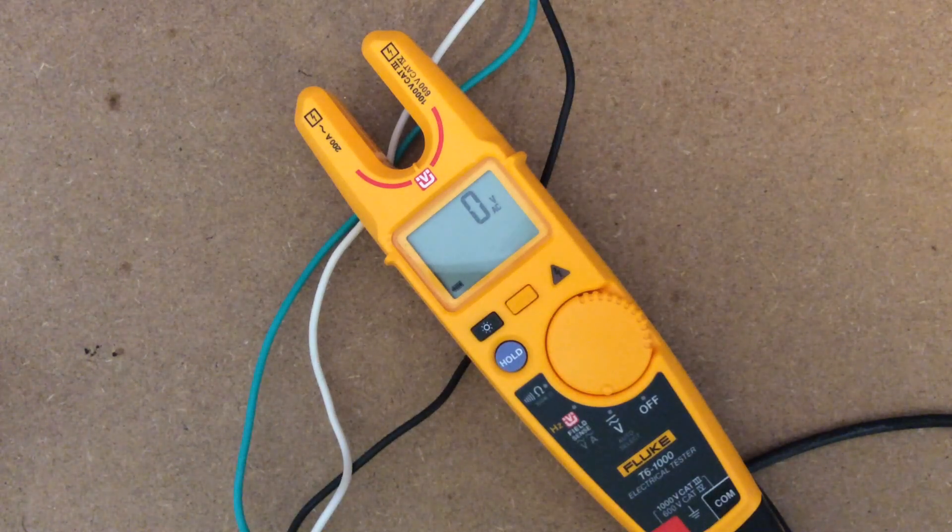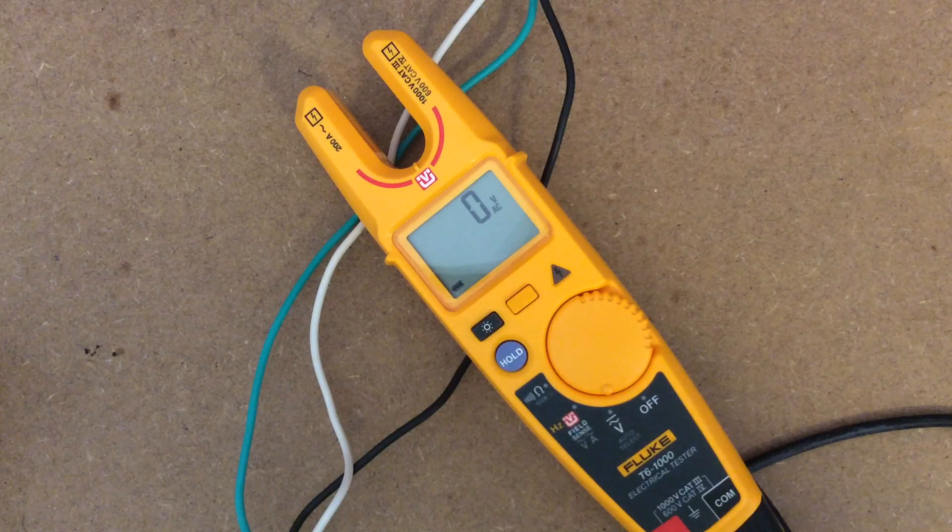Hey guys, welcome to another tool review by the HVAC Reefer Guy. Today we are talking about the T6-1000 from Fluke. The T6-1000 is not a new tool, but it's a new tool to me, and I wanted to bring it to you guys and gals out there so you can see some of the new technology from the folks at Fluke.